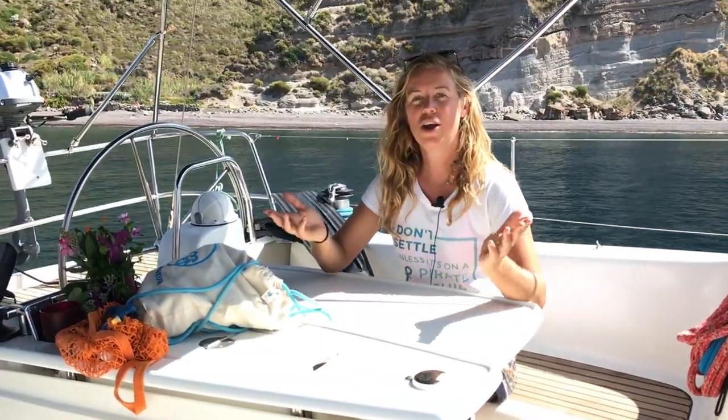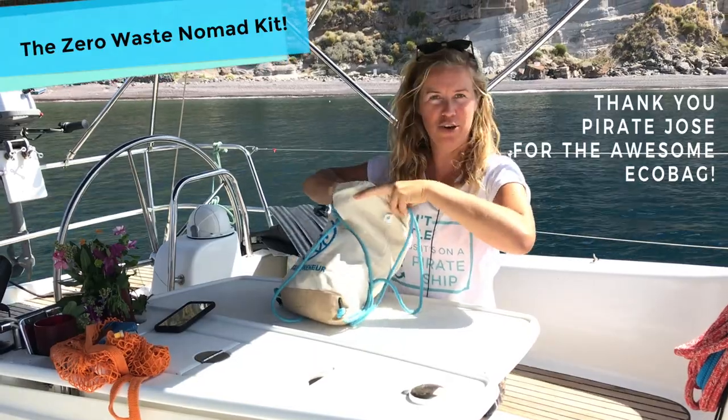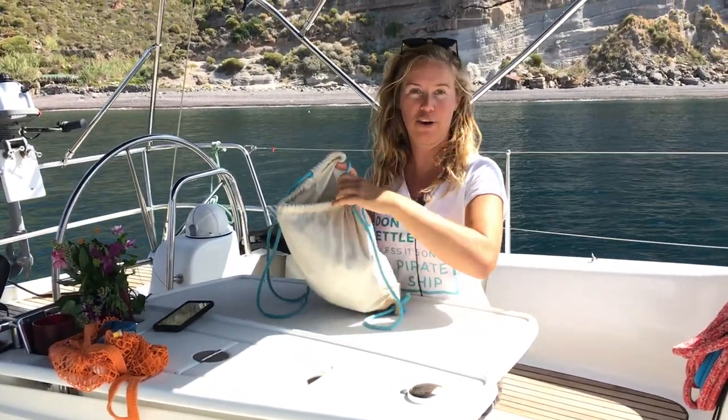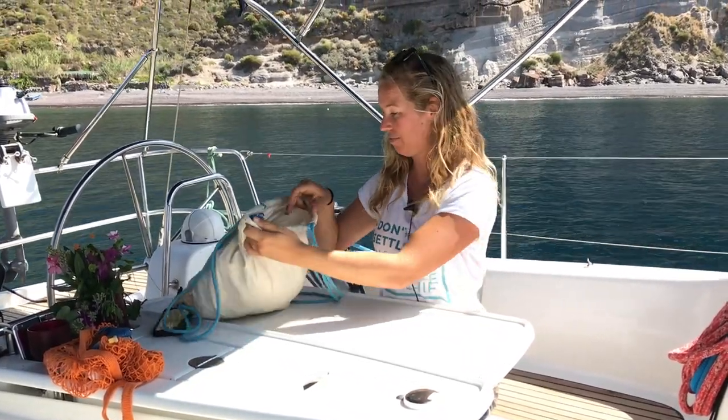Getting all the pirates involved in the ocean nomad lifestyle. What I find very important during this kind of sailing trips is to do the best we can to reduce our impact on the environment. So in this video I'd like to show you a few things I travel with, a few items we can use to contribute to a healthier ocean. I have my zero waste nomad kit here — simple ideas, but it works.